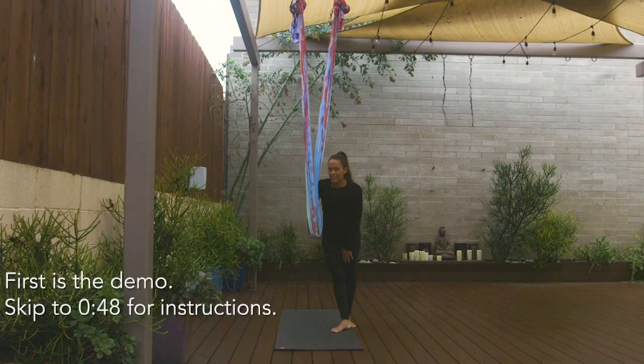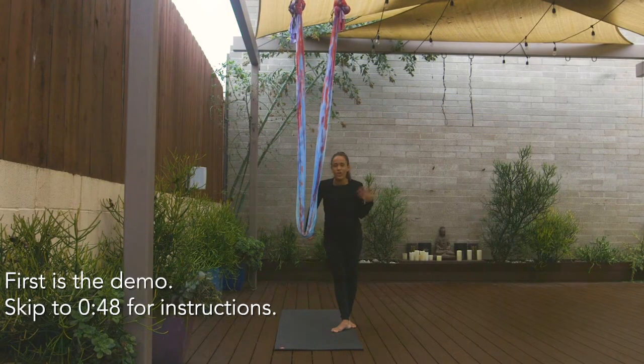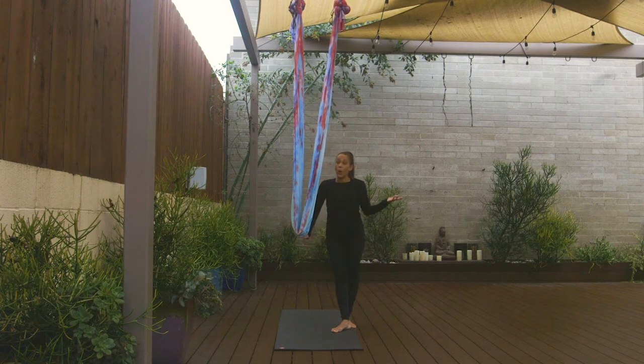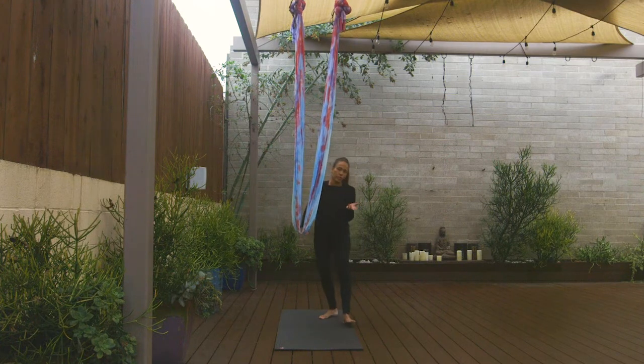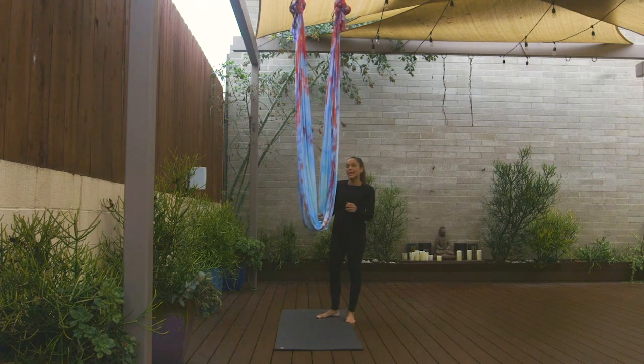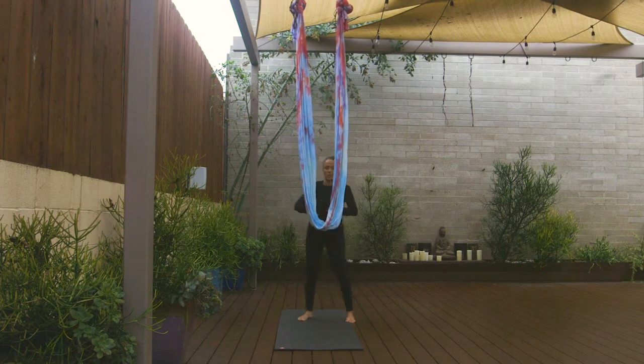Hey yogis, we're just gonna make up the name of this because, as you all know, it's so hard to come up with names or find the names in the industry. So this one we're just gonna call floating split waterfall, or floating split dove — whatever you feel like calling it. We're gonna demo first and then the second part we'll show you the step-by-step instructions.